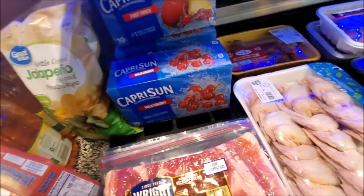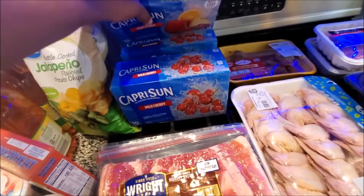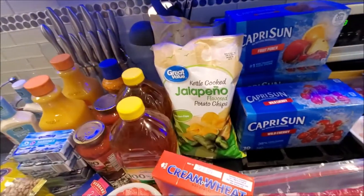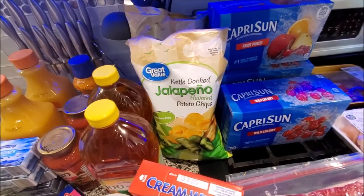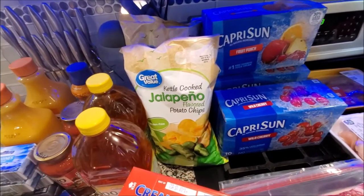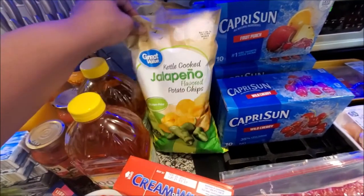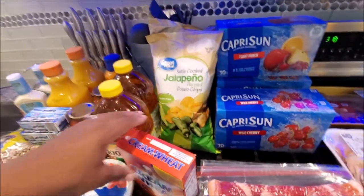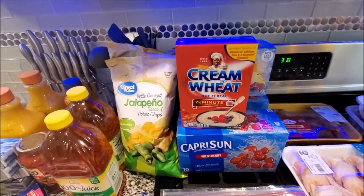Aldi's had them priced right. He said these were three for five dollars - he got two wild cherry and then fruit punch. From Walmart we got the kettle jalapeño chips - I love these. This family loves cream of wheat, so we are out of cream of wheat and we got that.